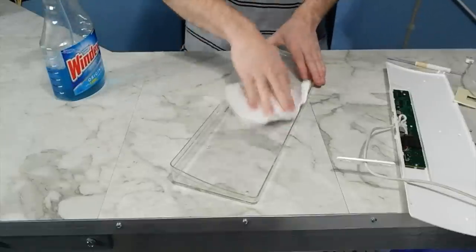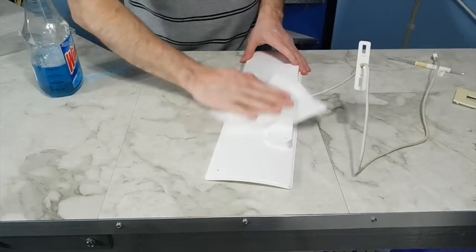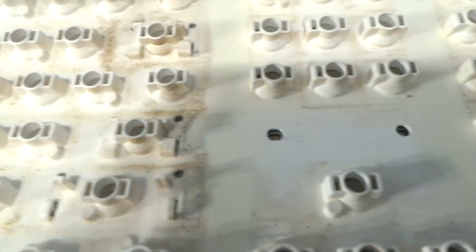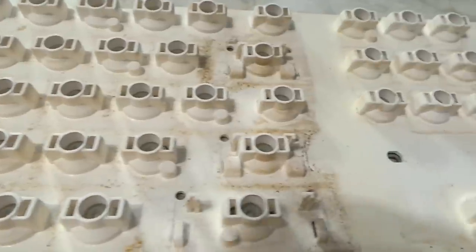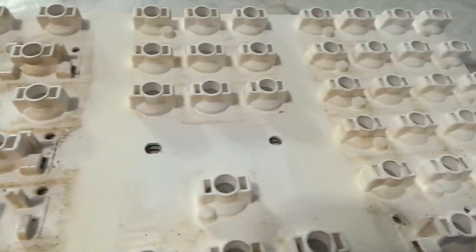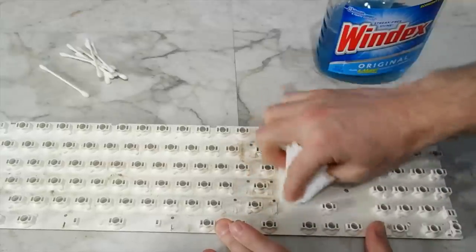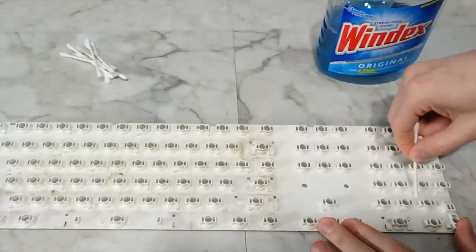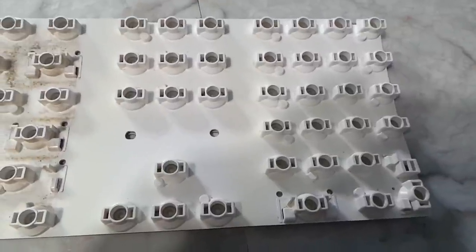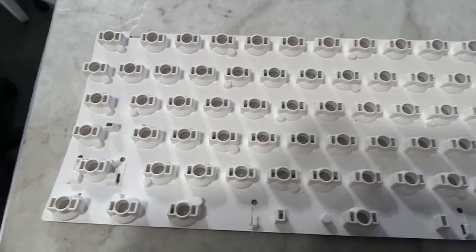Cleaning this part is pretty simple — I just used some Windex and a paper towel. Pretty much the same thing on this part too. Despite the vacuum and compressed air, it was still pretty yucky. I decided to attempt to just clean in between the contacts using paper towels and q-tips. It actually worked out to be faster — I got it pretty clean in about 10 minutes. You can clearly see where I've cleaned on the right side, and now you can see the whole thing clean.